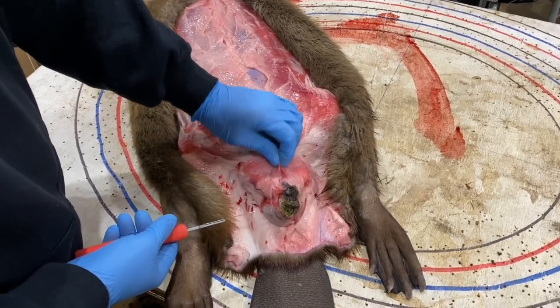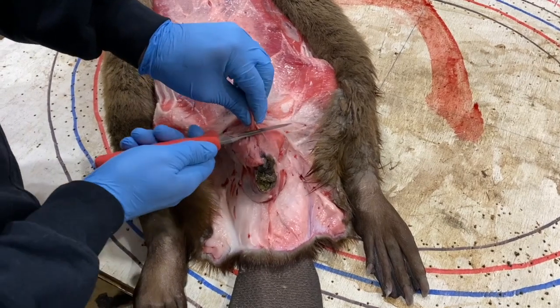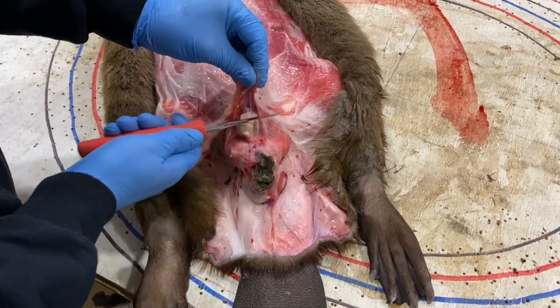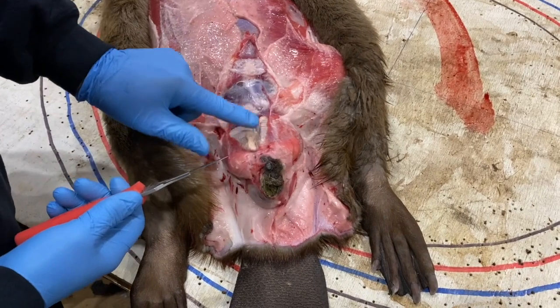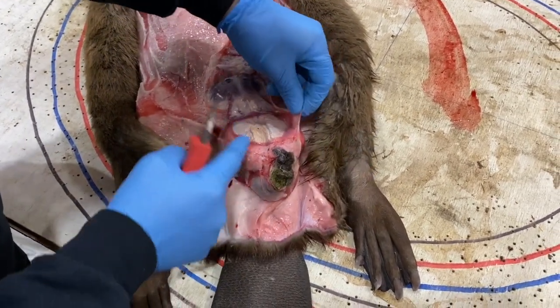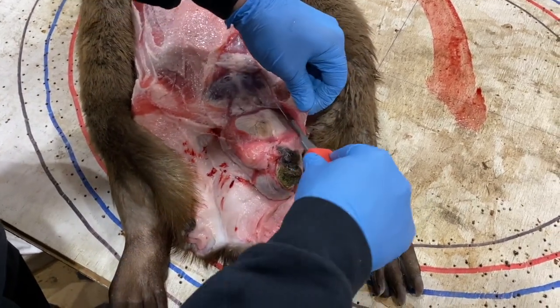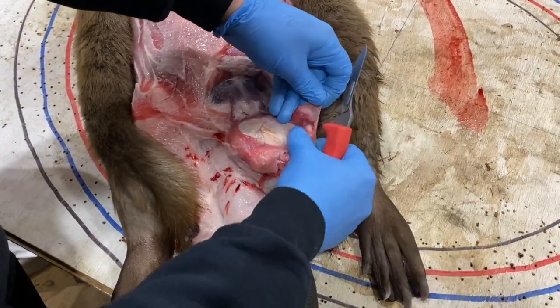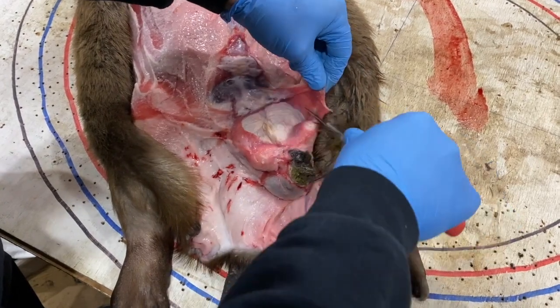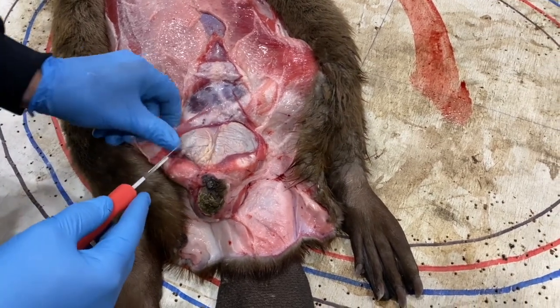The first step is to pick up this muscle right here above the glands and just cut it back. Careful not to nick the glands or the castor. Now you can see the two glands right here. Sometimes you could just go and cut a little more of the tissue away — this muscle, meat, whatever you want to call it.